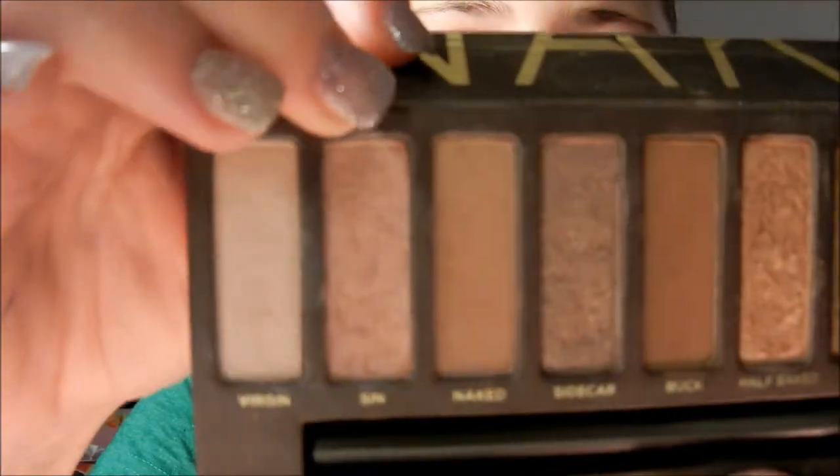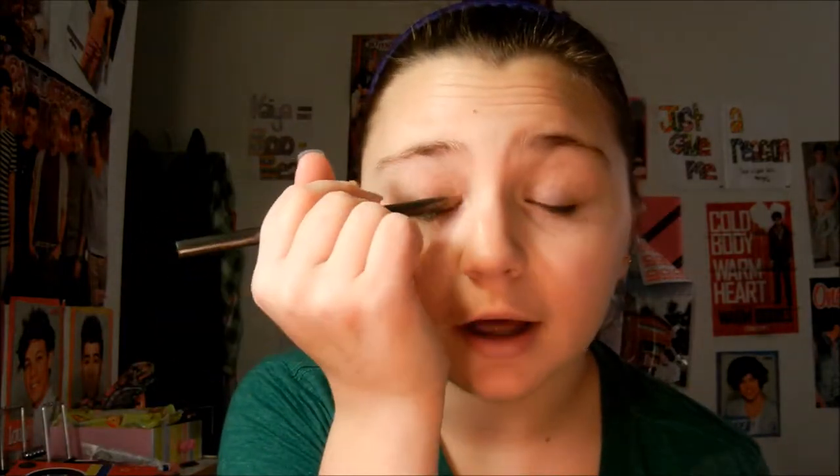Next I'm going to be using my Naked palette. I'm going to be using the color Sin, which is this kind of rosy pink color right here. And I am going to wipe that all over my lid, because Eleanor doesn't wear a lot of eyeshadow. I watched Tanya Bird's tutorial on this — I really like her as a beauty girl. She's met Eleanor and Eleanor told her everything that she wears. So I'm kind of going off that video.